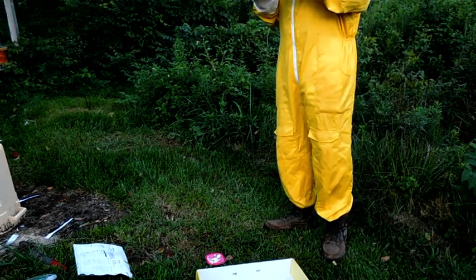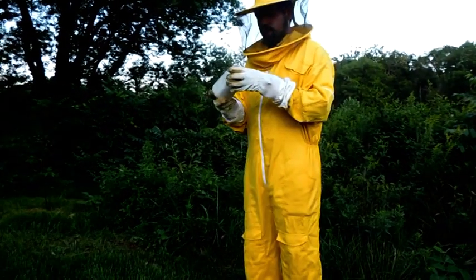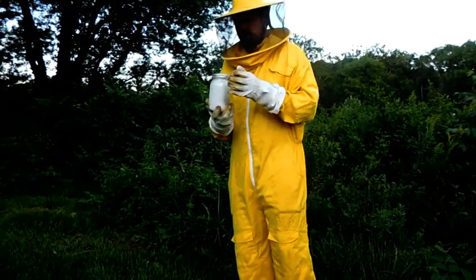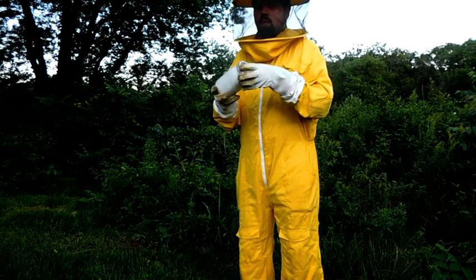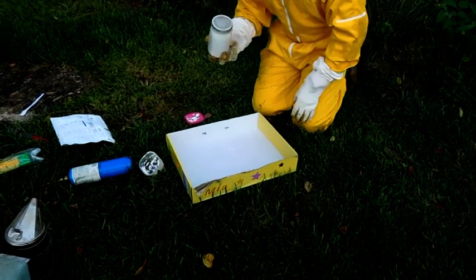They're not happy. I've been doing like the organic treatment stuff. This powdered sugar is supposed to get between the bee and the mite so the mite falls off. All right, here we go.